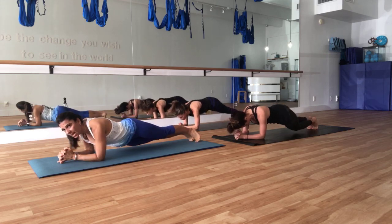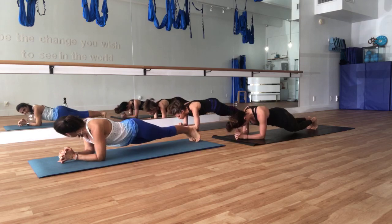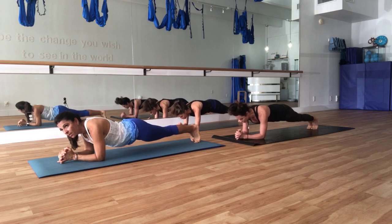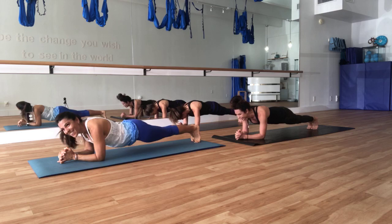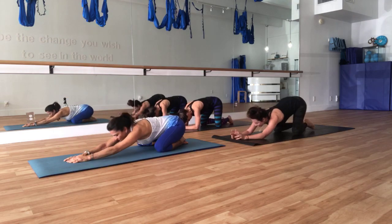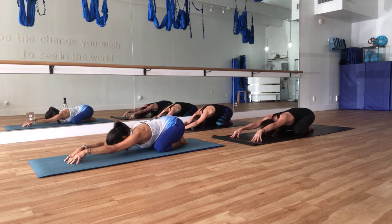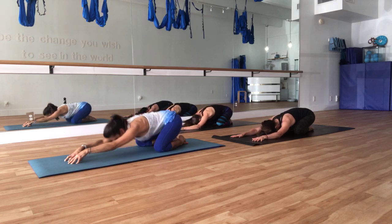For five, four — chin away from the chest — breathe — two, one. Come back to plank and hold. For five, four, three, two, one. Quick child's pose — press back, bring some breath into the stomach, stretching out those shoulders by bringing those fingers in front of you, chin away from the chest. Breathe.